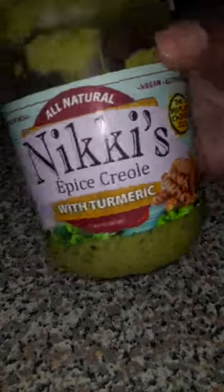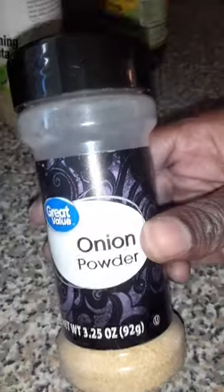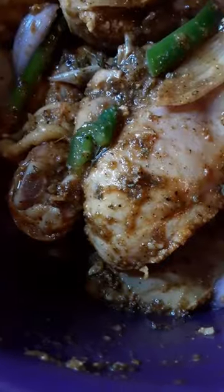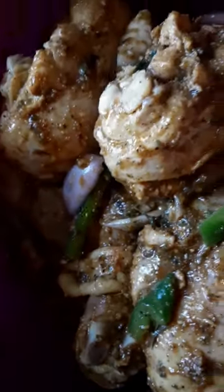These are the things I season my meat with: some Jamaican jerk, some adobo, some complete seasoning, onion powder, garlic powder, some sazon, black pepper, and salt. I also added some green peppers and onions, and I let it sit overnight in the fridge so it can marinate real good.